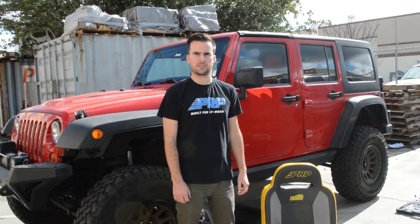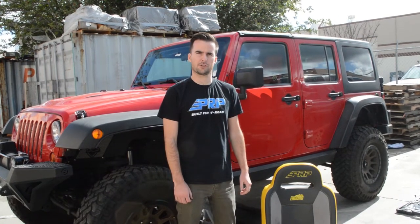Hi, I'm Zach with PRP Seats. Today, we're going to show you how to install our seats in a JK.